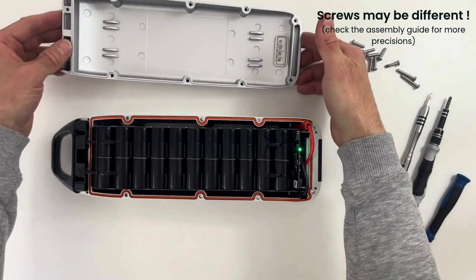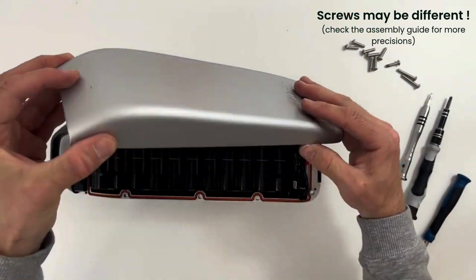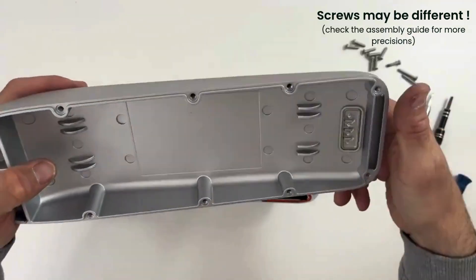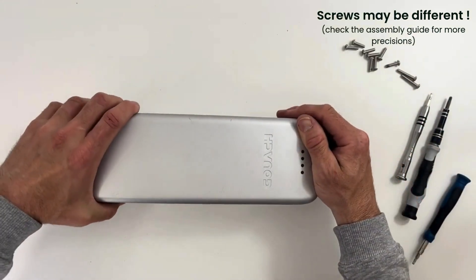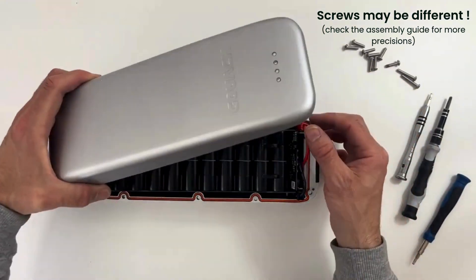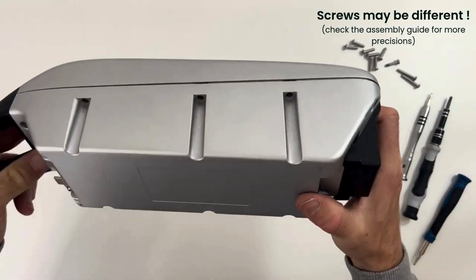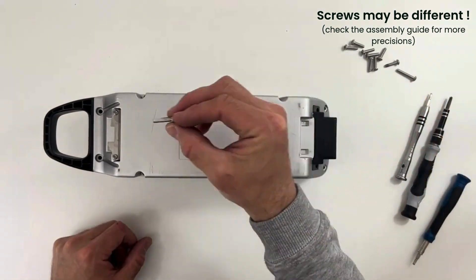Now you're nearly finished. To put the top cover on, there are some little centering pins here and here — start from the bottom. Make sure the seal is still in the right position; you don't want to pinch the seal. Place it here.